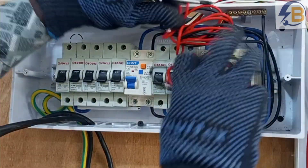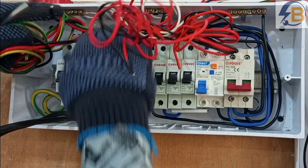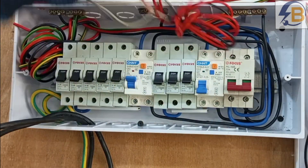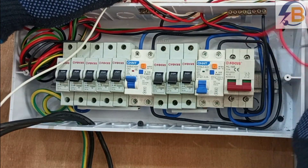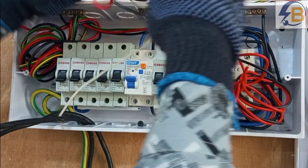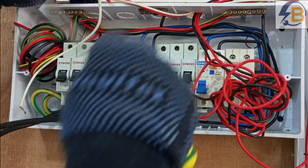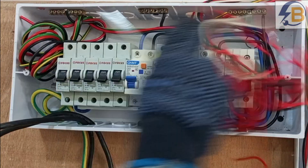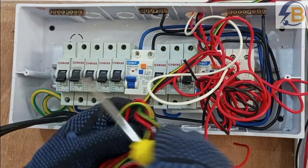Our power cables will shift to this direction. We have one circuit for the lighting, another circuit for the lighting, and then this one is for the bell circuit. So let's start with the power circuit.